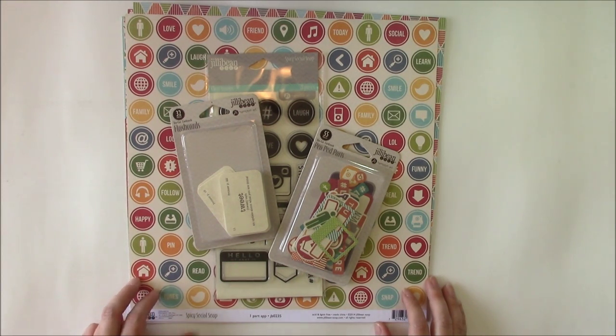Hi and welcome to another Just Ask Jen video. I'm designer Jen Gallagher and these videos are hosted by Scrapbooking Cards Today magazine. Today I'm answering the question of how do we include our social media outlets in our scrapbooking. To answer that question I'm using the Spicy Social Soup from Jillybean Soup, who is generously sponsoring this video.